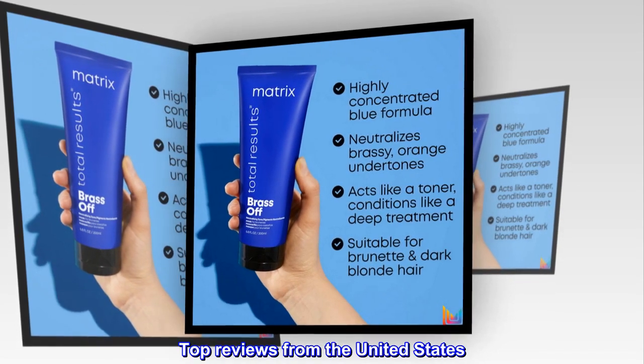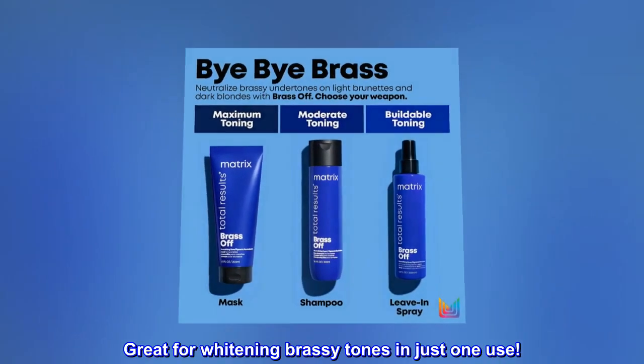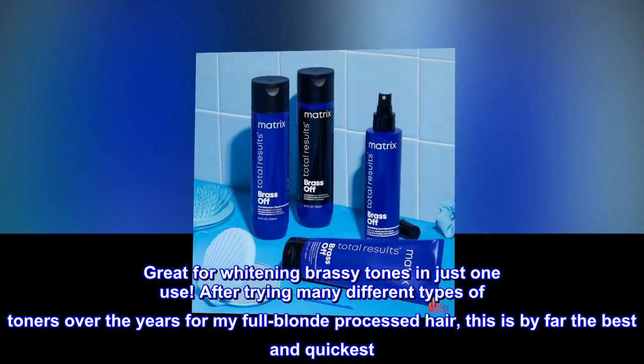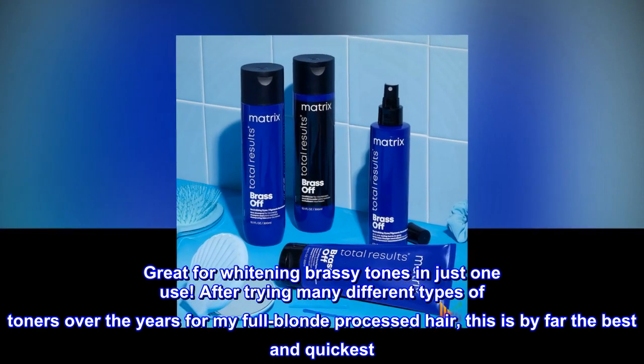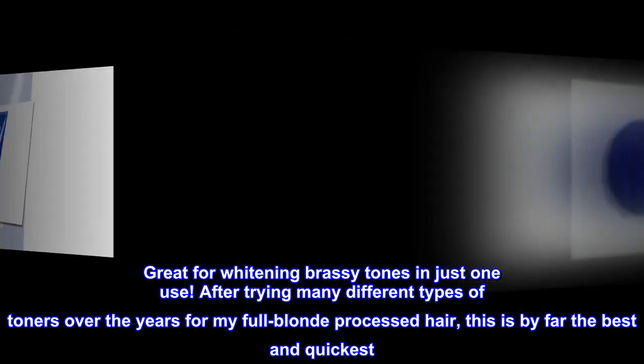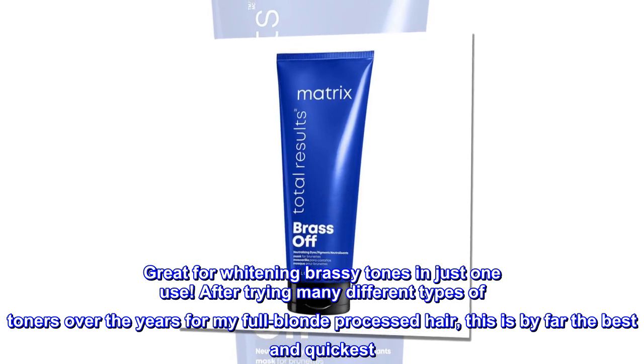Top reviews from the United States. Great for whitening brassy tones in just one use. After trying many different types of toners over the years for my full blonde processed hair, this is by far the best and quickest.